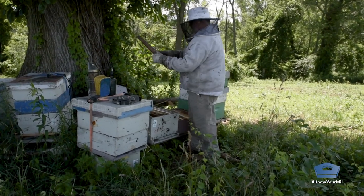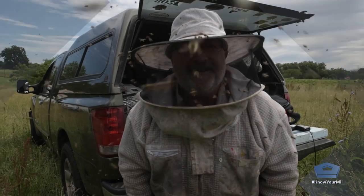When I work in a very slow, methodical manner with the bees, I don't get nearly as many bee kisses.